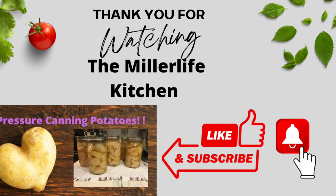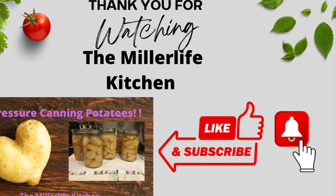Thank you for coming along today. Please consider liking and subscribing. See you next time at the Miller Life Kitchen, bye!